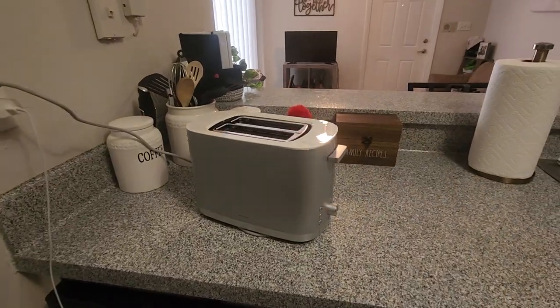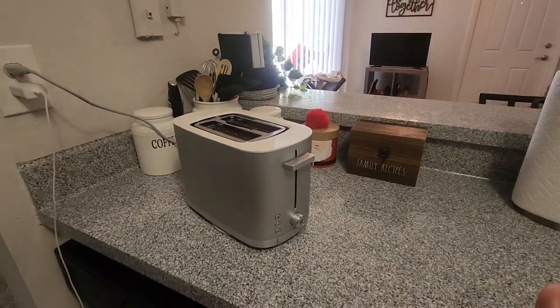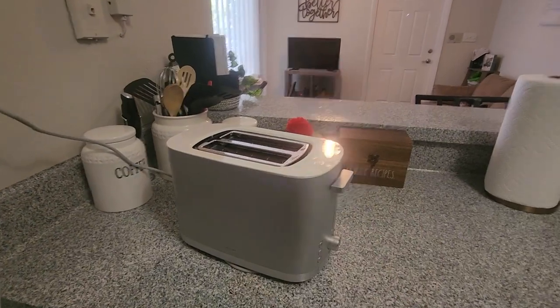Hey, what's going on guys? My name is Derek and today I'm going to do a quick review on the Zwilling CoolTouch Toaster. I've had this thing for probably five, six months now. I'm pretty much going to go over all the features of this thing and why I love it so much.